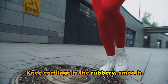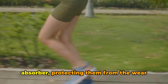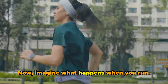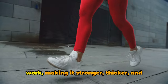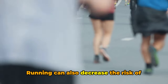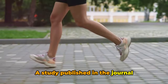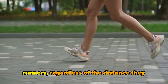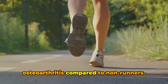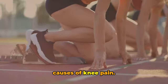Knee cartilage is the rubbery, smooth substance that protects the ends of your bones — like your knee's personal shock absorber, protecting them from the wear and tear of everyday activities. When you run, you're actually putting your cartilage to work, making it stronger, thicker, and more resilient. Running can also decrease the risk of osteoarthritis, a common knee problem that causes pain and swelling. A study published in the journal Arthritis Care and Research showed that runners, regardless of the distance they run, have a lower risk of developing osteoarthritis compared to non-runners — a huge finding, since osteoarthritis is one of the leading causes of knee pain.